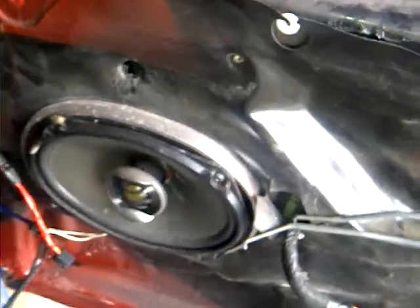The Pioneer D-class 6x9s — they're coming out. They're going into the Pontiac, in the factory spots for the back doors. I got some Pioneer 4-way Pioneers too — they're coming out and going into the Pontiac as well.